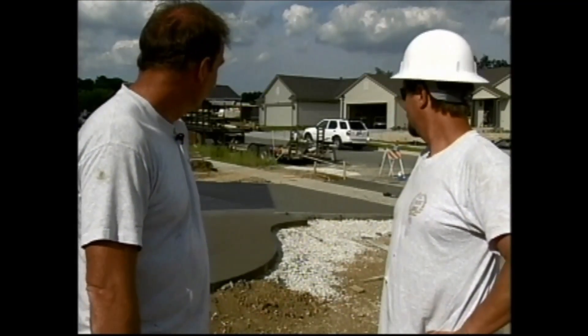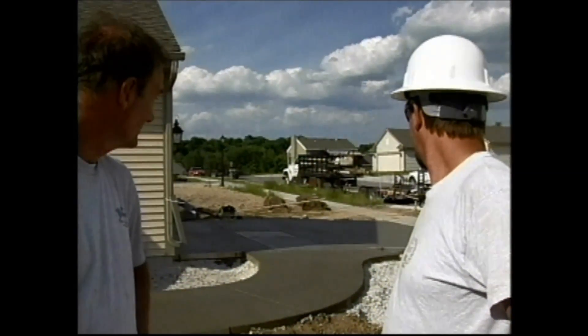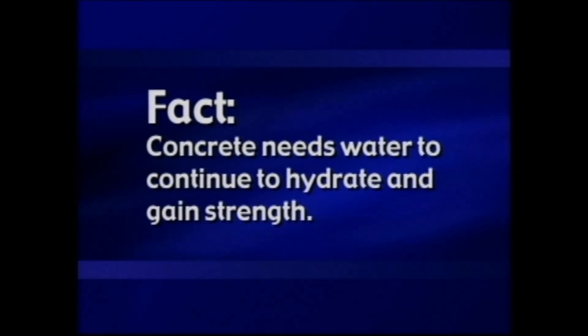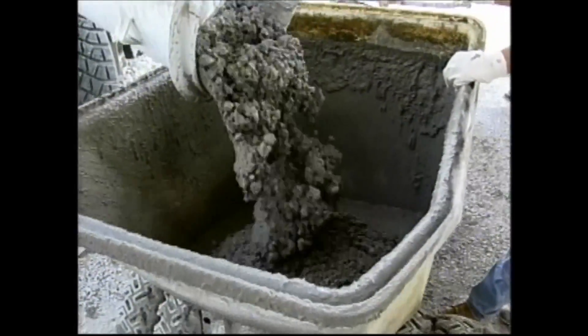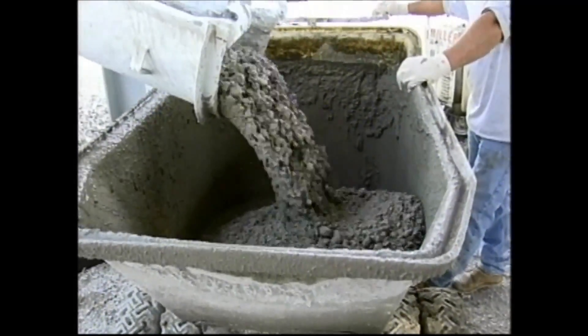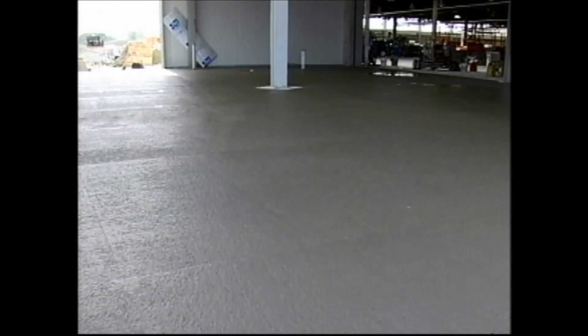Thanks, it looks great. Is there anything else I need to do? No, it will be fine. Just let it dry out. As cement hydrates, new chemical compounds form in the fresh concrete. The new compounds are responsible for setting and hardening and strength properties of concrete. Loss of water prevents continued hydration.